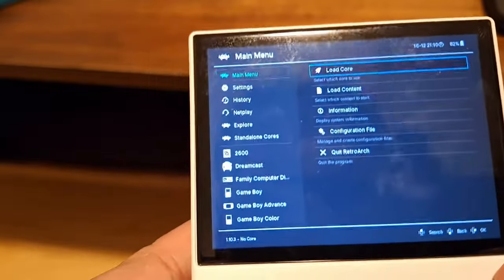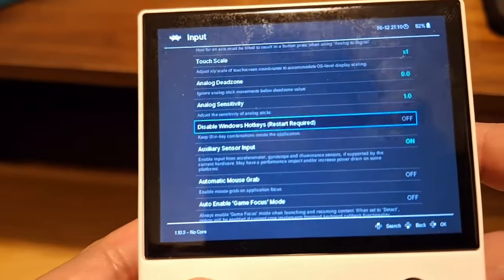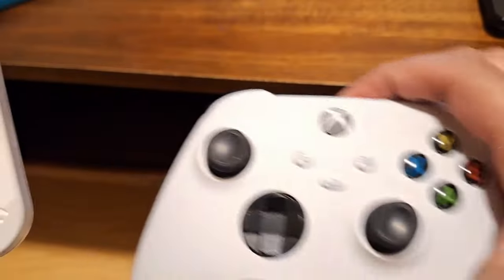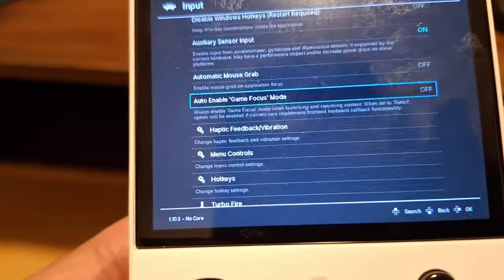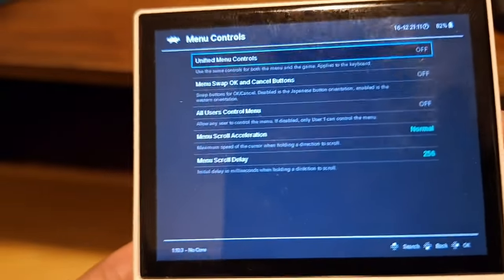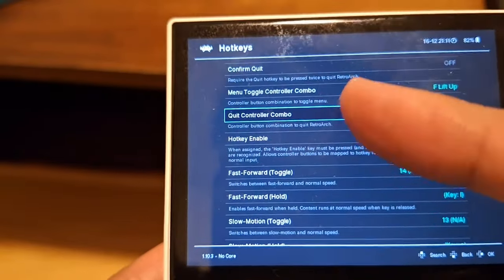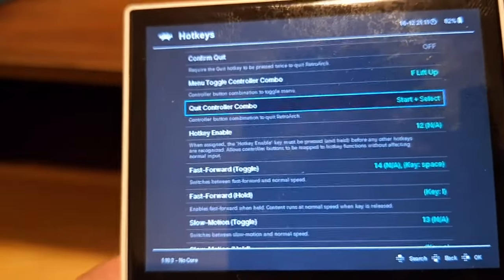Now in RetroArch, navigate to Settings, then Input. We're going to change three things here. First, set 'Analog Dead Zone' to 0.02 — this prevents stick drift from making your menu go crazy. Next, go into 'Menu Controls' and turn on 'All Users Control Menu'. Then go into Hotkeys and set 'Quick Controller Combo' from None to Start and Select.